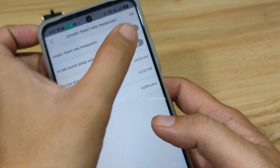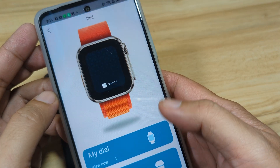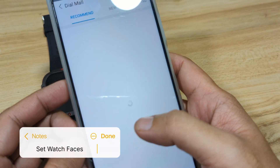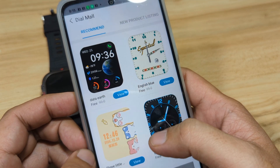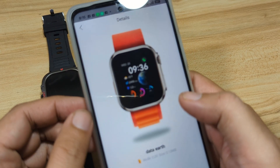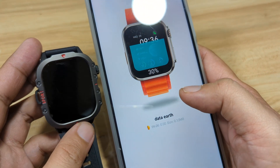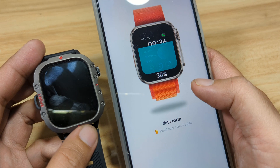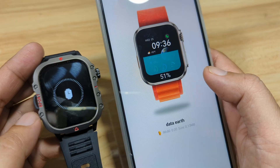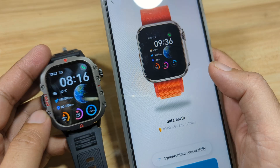We have the automatic heart rate option — we will not activate this. We have the dials section where you can add your own dial. We have My Dial and Dial Mode. Let's download one watch face as an example. We'll select this one, redeem now, and use immediately. Let's wait for our smartwatch to switch to download mode. And as you can see, it switched to download mode. That's it — we have our new watch face.